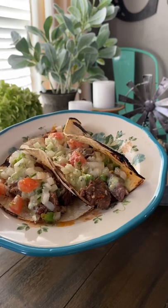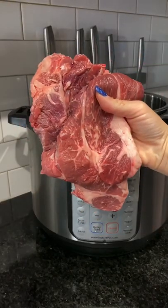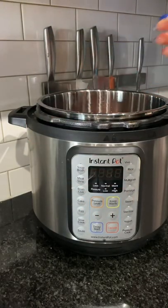Hey y'all! Can we talk about these amazing shredded beef tacos I made? They were so good. I started out by throwing three Chuck Steaks into my Instant Pot. I saw these at the meat counter and I just knew they'd be perfect for this.